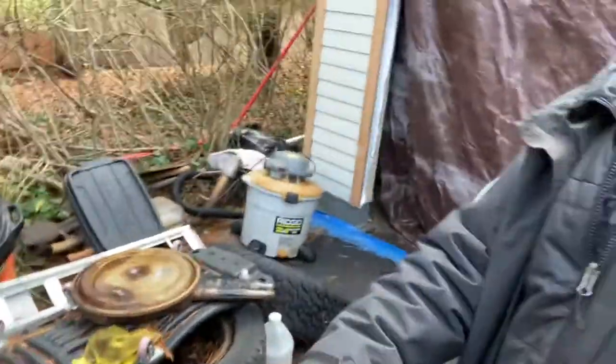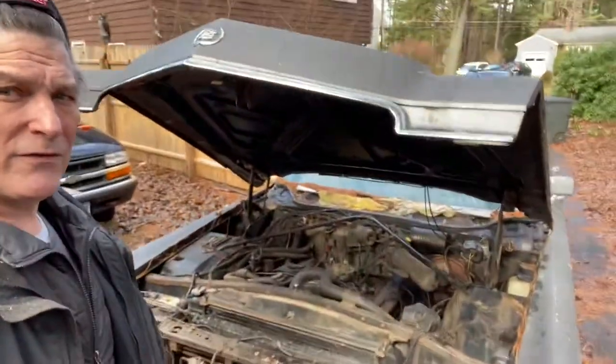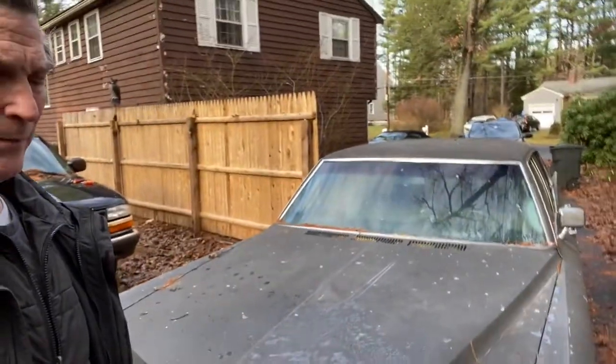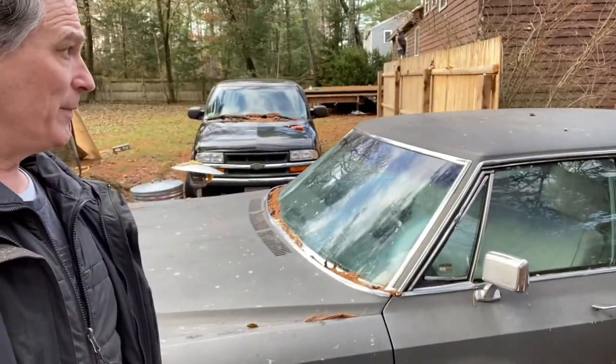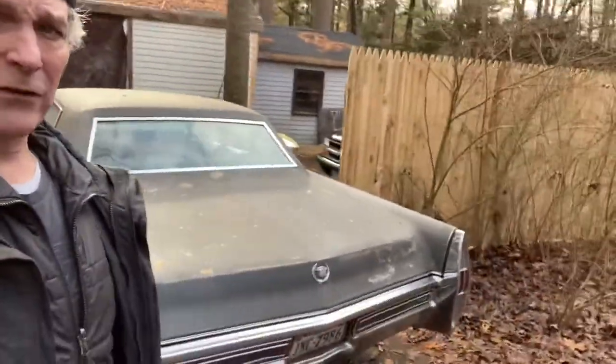I should put this air cleaner back where it goes on top of this Quadrajet. There's a lot of motor under here. It's a Cadillac 472 — in 68 these are the 10.5 to 1 compression version, and they rated them at 375 horsepower. It's got to be a pretty big torque number because it's a 472 cubic inch motor with 10.5 to 1 compression. I don't think these things will rev over about 4,000 RPM without dying, so I guess it's all torque.